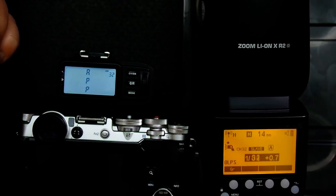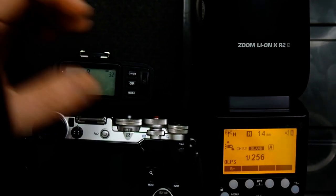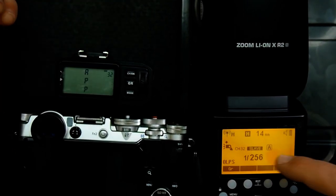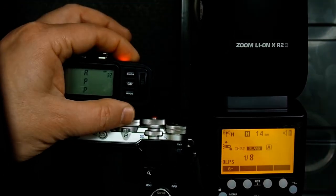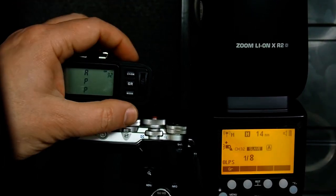So if I change the power down to 1/256th — which I think was part of your question — now when I fire the flash it fires at 1/256th. Or I can move it up to whatever other power I want; now the flash is set for 1/8th and the trigger is not changing the output power of the flash.